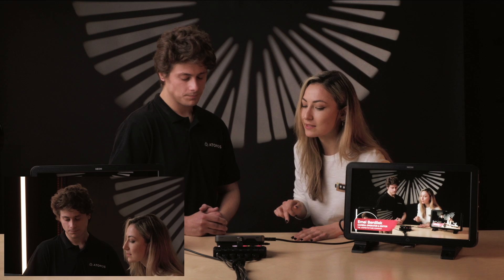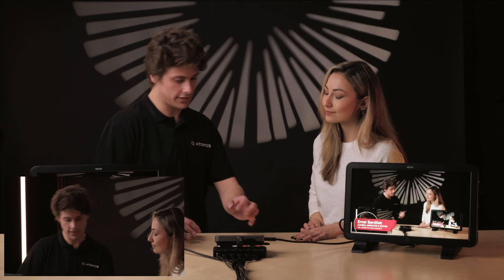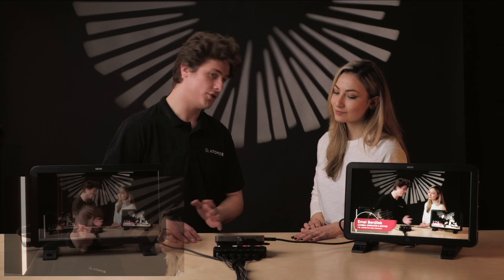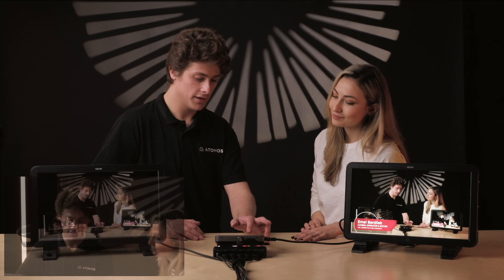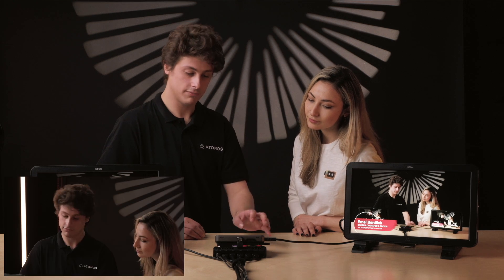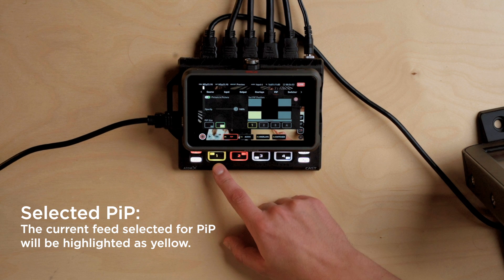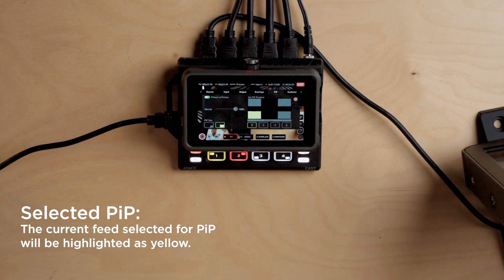Why would we want to change the opacity of our picture-in-picture? There are a few different use cases. Maybe you have some gameplay footage over the top of you speaking to camera, and you're talking about something important and you want them to not focus on the gameplay so much — you could just bring the level down while you mention that point, then bring it back up. Just a hint of picture-in-picture in the corner. We also have a kill switch for picture-in-picture in the top corner, so we can just tap it off and on. A yellow color signifies which input is selected for picture-in-picture.